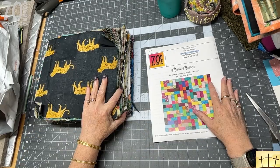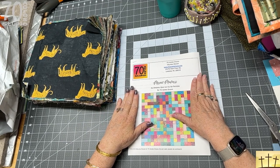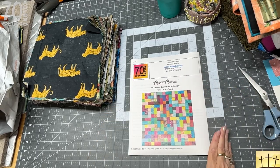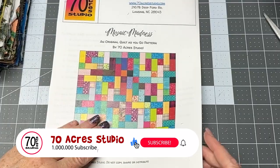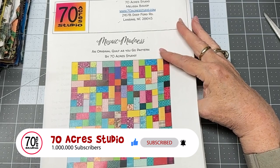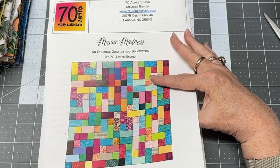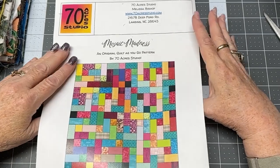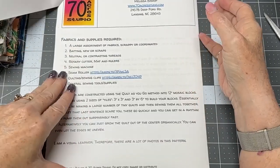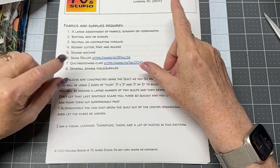Now we're going to go over the pattern, which you can download for free on my website. We'll review the pattern, and that will be the end of this video. In the next video we will be cutting all of our fabrics and then begin sewing them together. This is another quilt-as-you-go pattern and it's called Mosaic Madness.